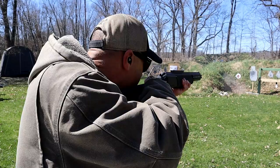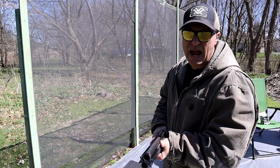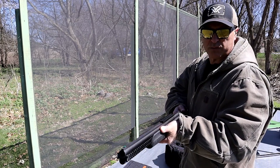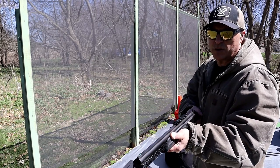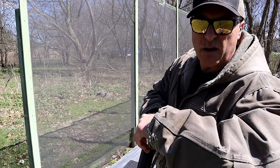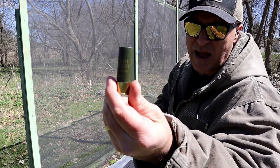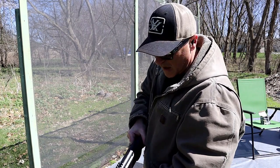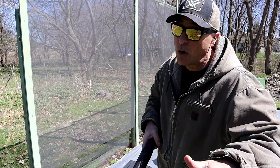What I'm currently shooting are Fiocchi dove loads, seven-and-a-half shot — basically it's a target load called the dove load. I'm also going to shoot some high-velocity Fiocchi loads. Once the action is shut I have to move that thumb safety forward; it automatically goes into safe mode. The high-velocity load is also seven-and-a-half shot but offers a lot more recoil.